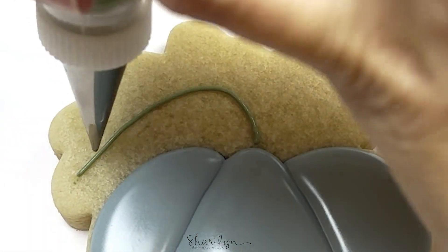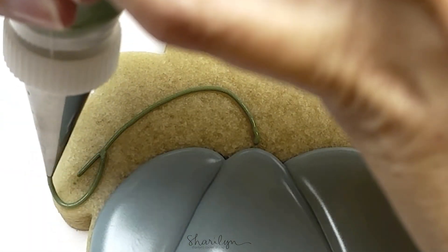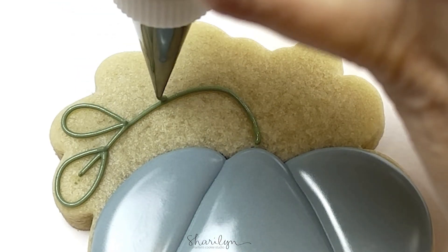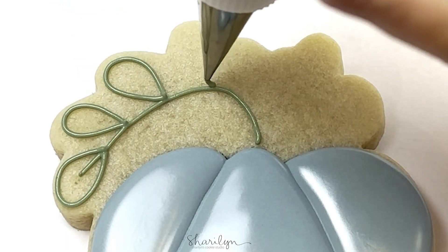All of this detail work coming up is done with piping consistency icing, and then the same squiggles to help prevent craters, and then flooding over that with about 20-second icing.